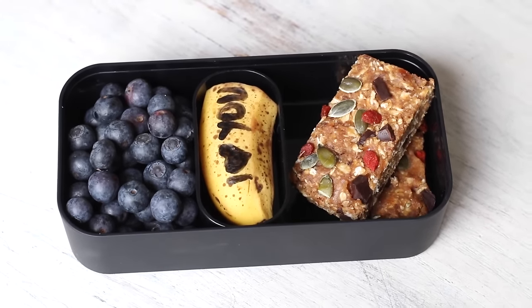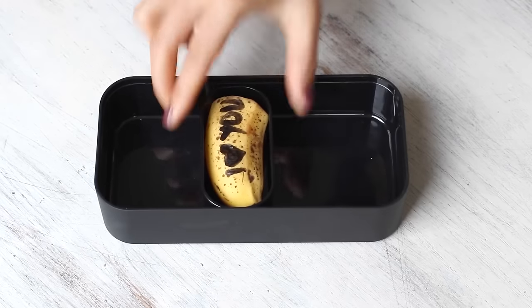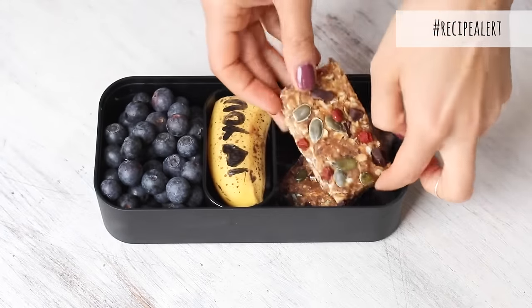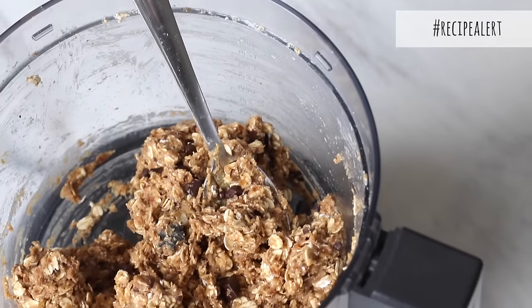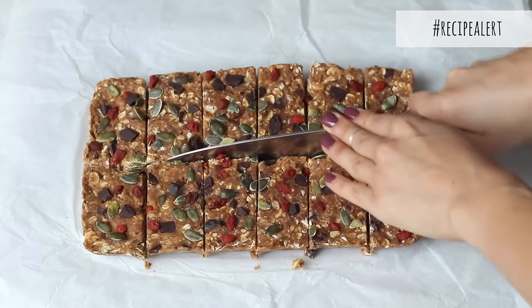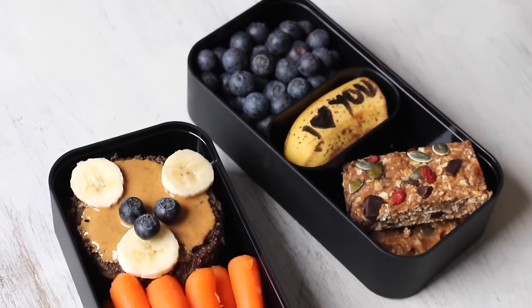Now to make the snacks. On the other half of the banana that you didn't use, you can write a message if you'd like before adding it to the lunch box. Then I also added some fresh blueberries as well as these chewy peanut butter no-bake granola bars. Like the previous cookie recipe, these are made with only whole food ingredients — no added sugar or added oil — and they can be made all in the food processor so very little cleaning up required. I also like to make this on the weekends, add different kinds of nuts and dried fruit to keep it interesting each time, then wrap it up and store it in the freezer so they can be taken as a to-go snack or added to lunch boxes throughout the week. And that's it for lunch box number two.